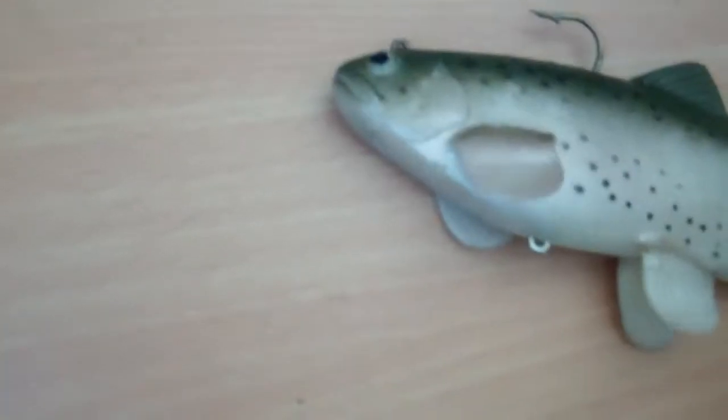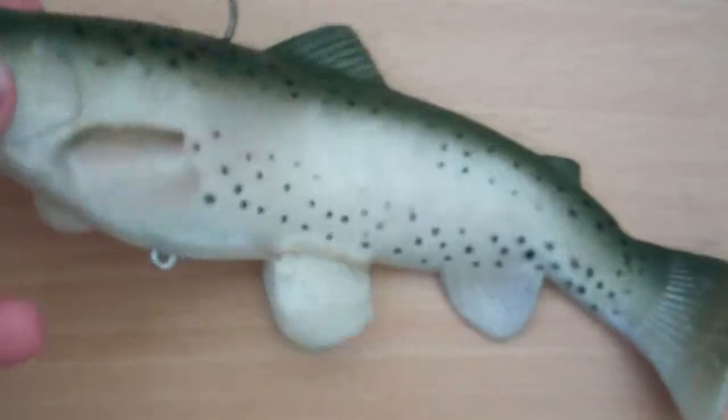I would recommend using this lure. It has a nice hookup — right when you catch your fish, pull your rod back. The detail is pretty good. This part looks like a real trout, so striped bass come from above — they're like, tasty fish.